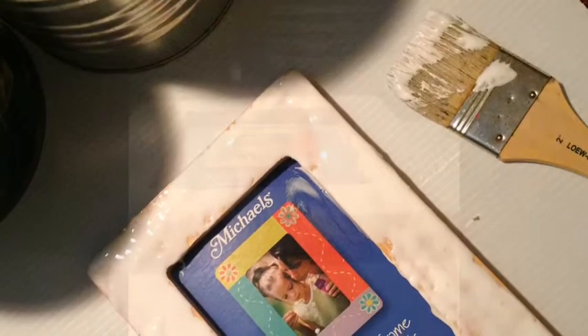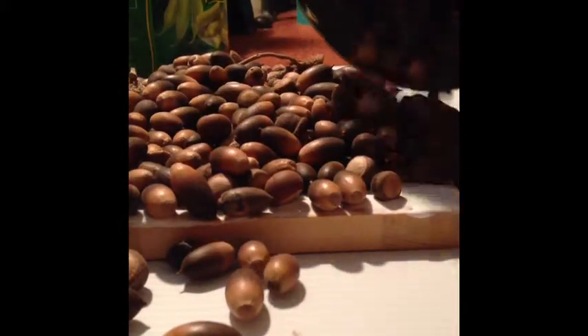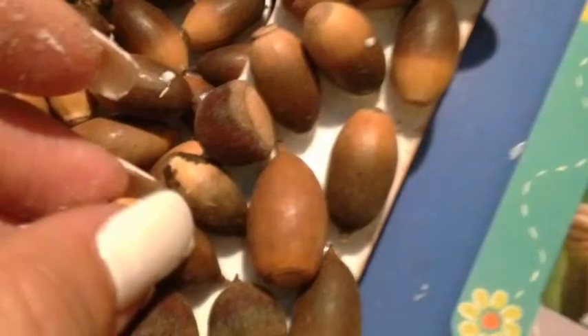I spread glue all over the front of the frame with a brush and then I just dumped all the seeds on there at first. Then I pressed the seeds down and started adding each individual seed by itself, filling in all the open spaces and layering it until I got my desired look.